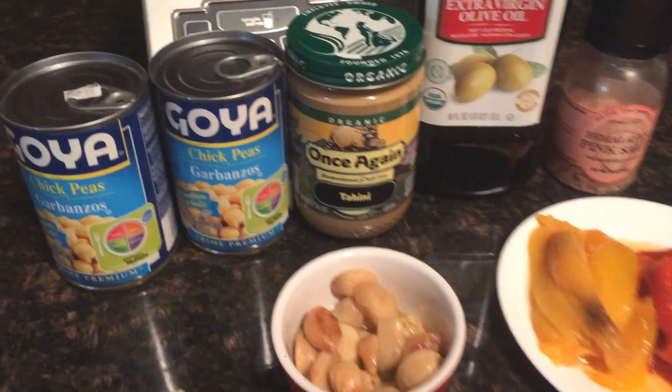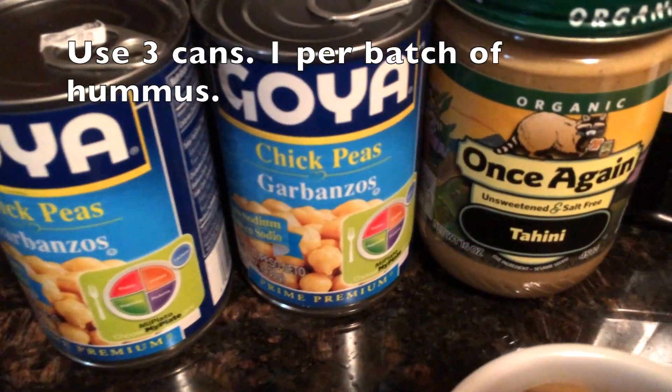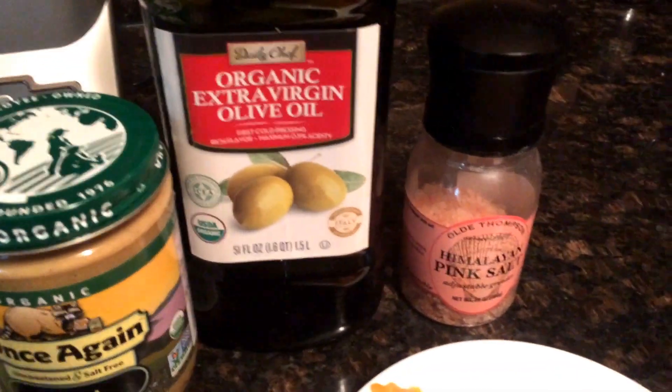Here are our ingredients for our hummus. We're going to use two cans of garbanzo beans or chickpeas. We have tahini, we have olive oil, and we have Himalayan pink sea salt.